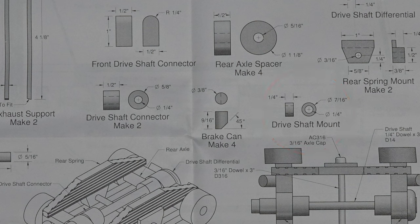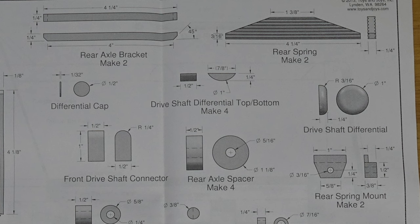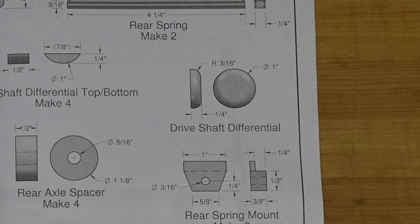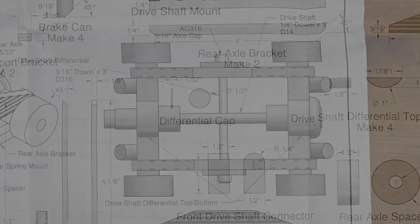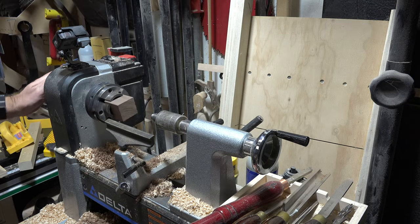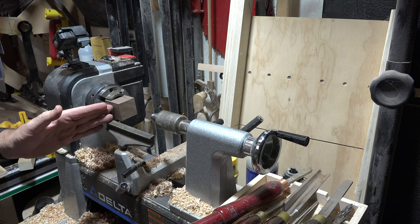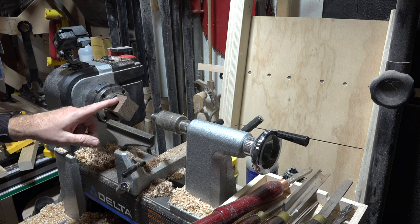The same process goes for this drive shaft mount — it's just a smaller turning — as well as the drive shaft connector. The difference will come when we make the drive shaft differential. For that I'm going to chuck up a piece of material in the lathe. On page eight we can see this drive shaft differential, and right in the middle is the differential cap. Rather than do it in two separate pieces, I'm going to do it all in one at the lathe. I have a scrap of walnut chucked up in the headstock, about one and three-quarters by one and three-quarters.